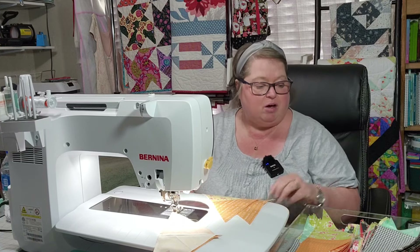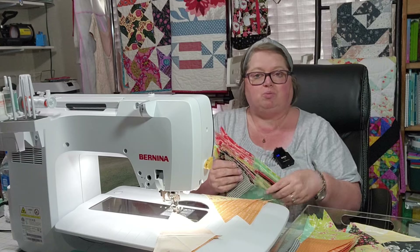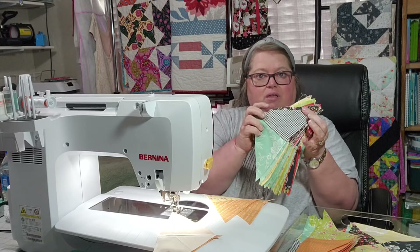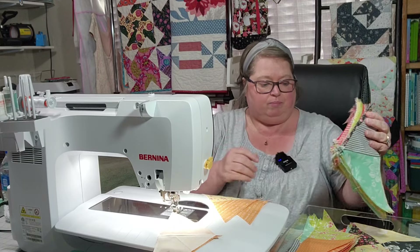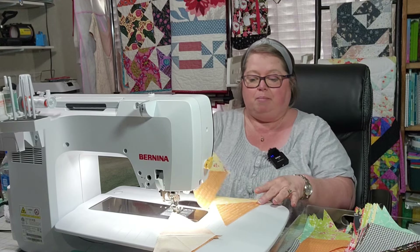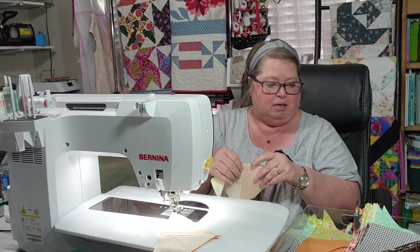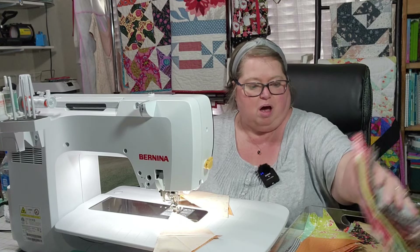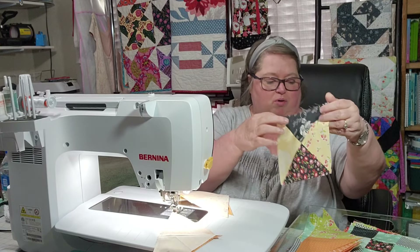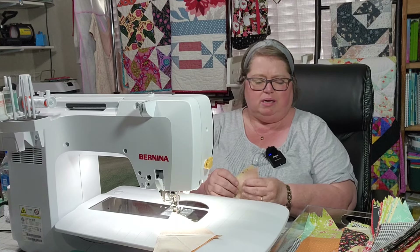Where we are on this sew-along is I have all my squares cut into quarters from the last session, and I was sewing those together. Now I have them all pressed and I'm making my blocks. This is what they end up looking like — you get an hourglass block.